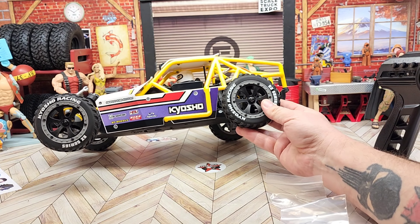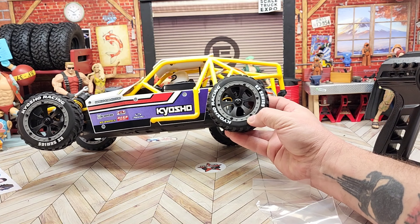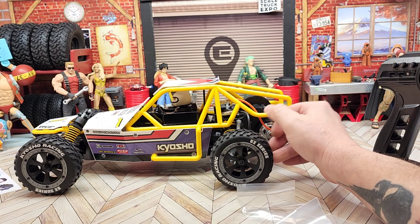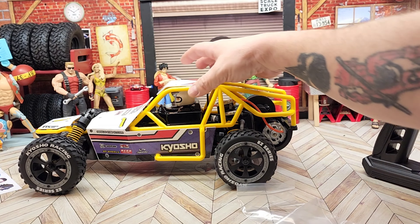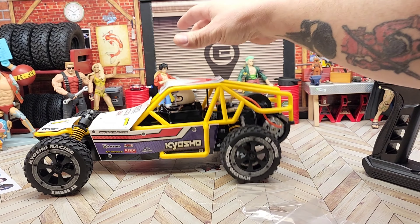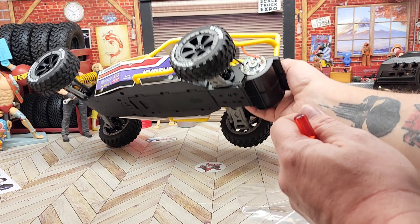These tires actually feel really nice. I don't know whether they're real bead locks or simulated, but it definitely has the beads in place — at some point I'll have to do some inspecting on those. And of course it's going to bounce a little more in the rear; that's where all the weight is.